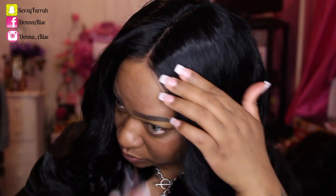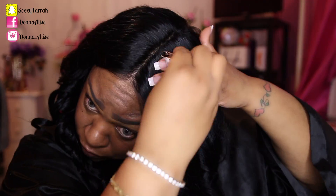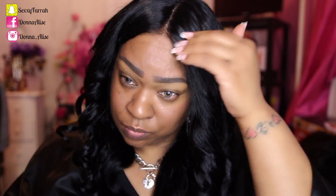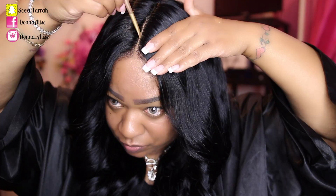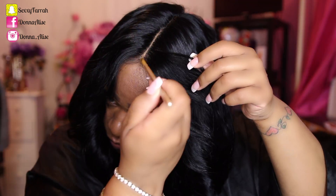I know it looks like I'm doing a lot to this unit, but I'm really not. Since this is a full lace unit, it's perfect for beginners. All you see me doing here is just plucking some of the hairs out of the part to open it up and make it look a little more realistic. Then I went in with some concealer — I believe this is the LA Girl Concealer in Fawn — and all it did was bring this unit even more life. As you can see, it looks like it's coming out of my scalp.